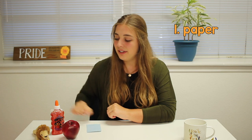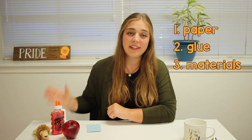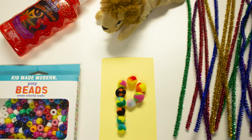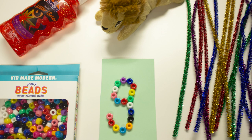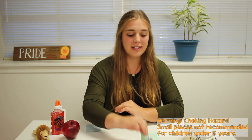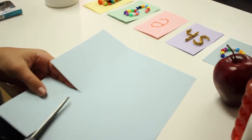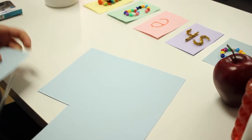To begin, what you're going to need is printer paper or cardstock paper — anything you can cut into flashcard sizes. You're also going to need child-safe glue and any material of your choosing. For example, you can use pom-poms, beads, glitter glue, or pipe cleaners. In this video we are going to be using beads. First, we're going to cut out the pieces of paper into flashcard sizes.